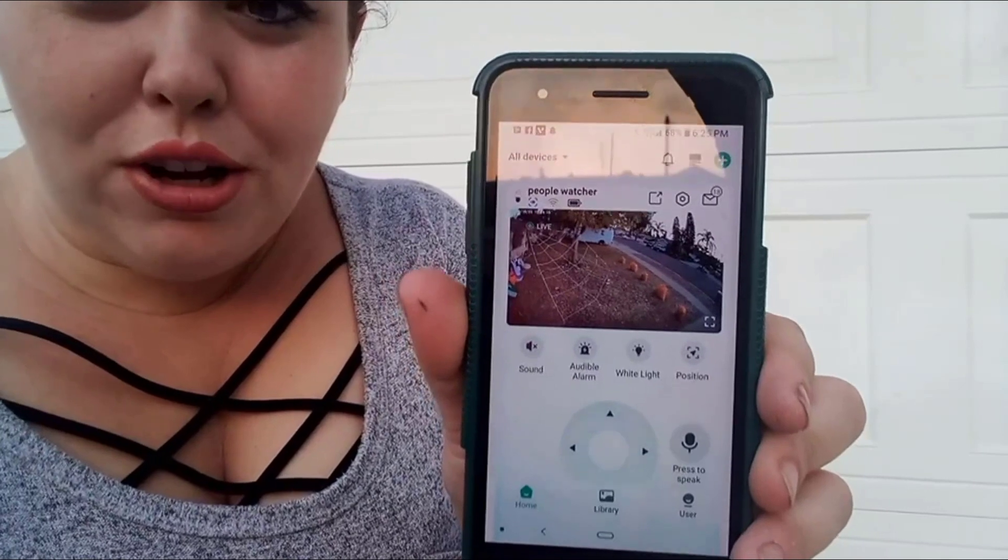To connect your phone to the camera you just use the app — it's very easy to add your device and gives you clear step-by-step directions. You get live access to the camera, full control of the direction it points, and you can use the mic to speak to whoever's outside. You can also hear what's happening because there's both a mic and a speaker on the camera itself.